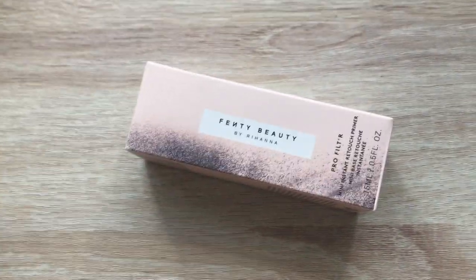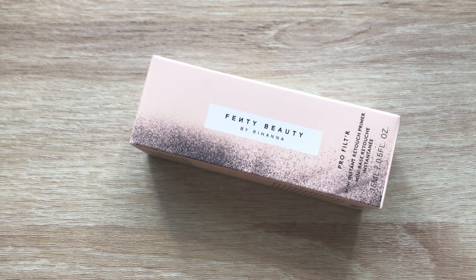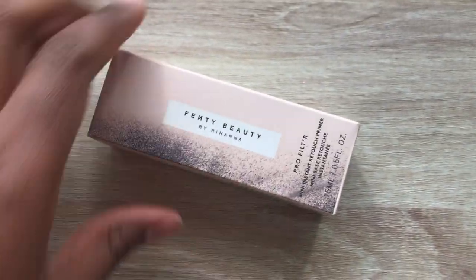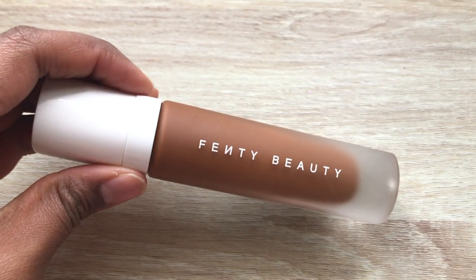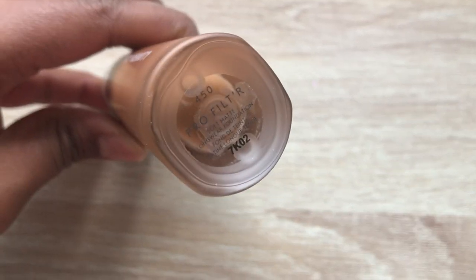Things you'll need to complete a full Fenty face — let's get started. First, you'll start off with her Fenty Beauty Pro Filter Instant Retouch Primer in Soft Matte. I currently have a mini. Of course you'll need her Fenty Beauty Pro Filter Foundation — I have mine in the color 450.